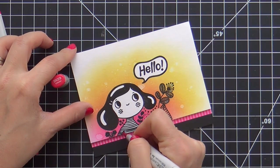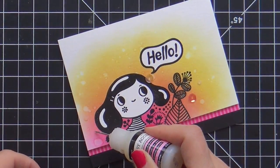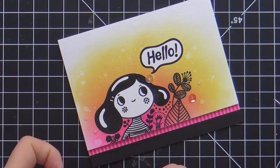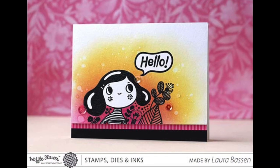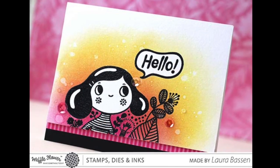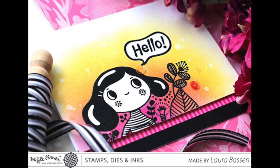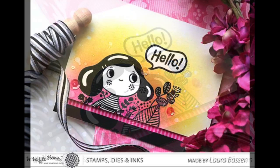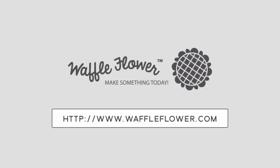I added some patterned paper and a solid black strip along the bottom, popped up my panel, then took an RV29 to fill in any little mistakes or gaps, and added a few sequins by Lucy. This card is finished! I hope you enjoyed the video and the fox story. For more information or details, check out the Waffle Flower blog, their Facebook, and their Instagram. Thank you so much for joining me — have a wonderful day and I'll see you next time.